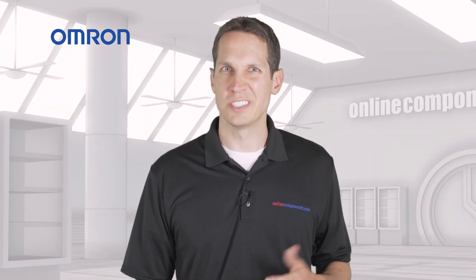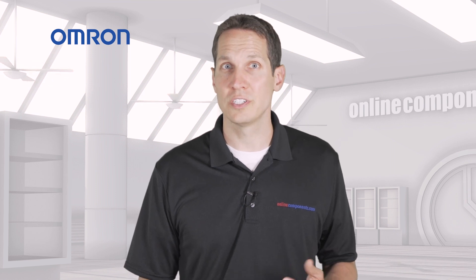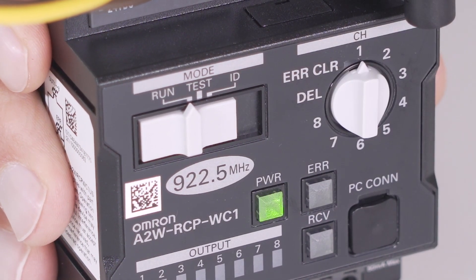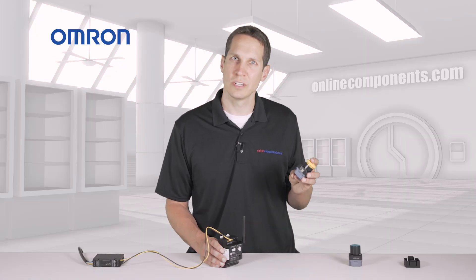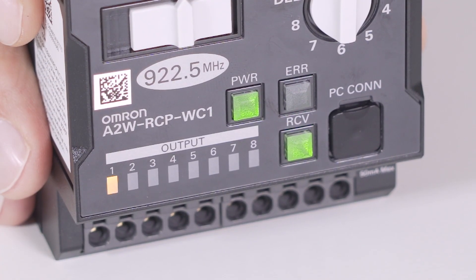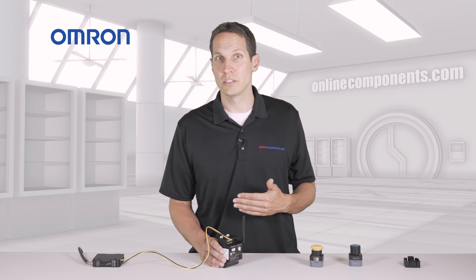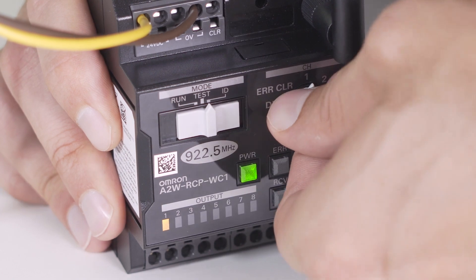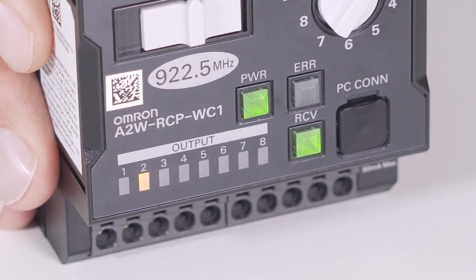Programming the buttons in the receiver doesn't require anything external like a computer. You simply set the rotary switch to the channel you want to use, move the slide switch to ID, and then click the button you want to use three times relatively quickly. You'll see the receive light come on, indicating that the receiver got the message and the button has been paired. Then switch to another channel and do the same thing with the other button. That's it.